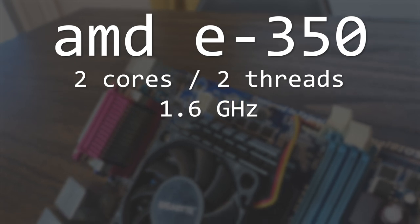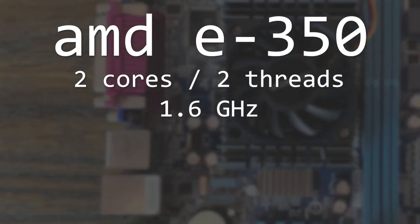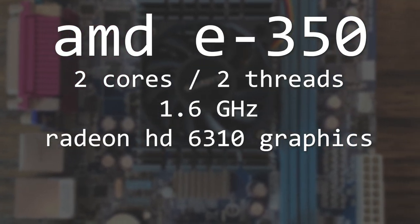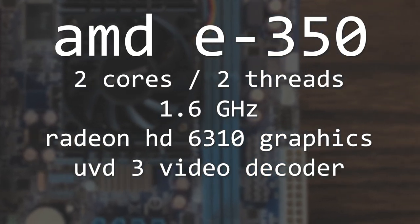The Gigabyte E350N technically supports overclocking, but we'll get to that a bit later. We probably won't be doing much gaming or anything with the Radeon HD 6310 graphics, but it should support H.264 decoding using AMD's UVD3 decoder.